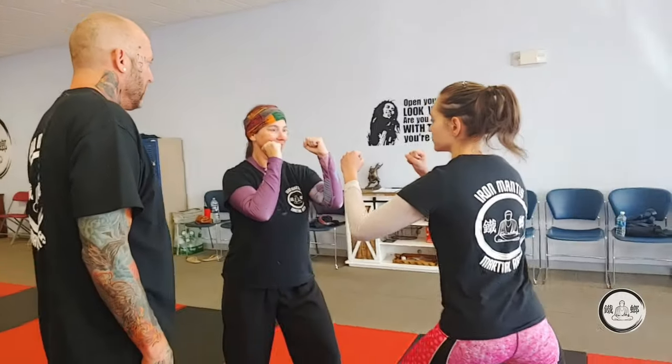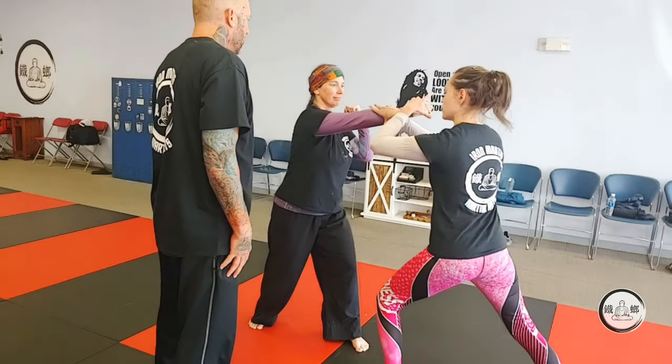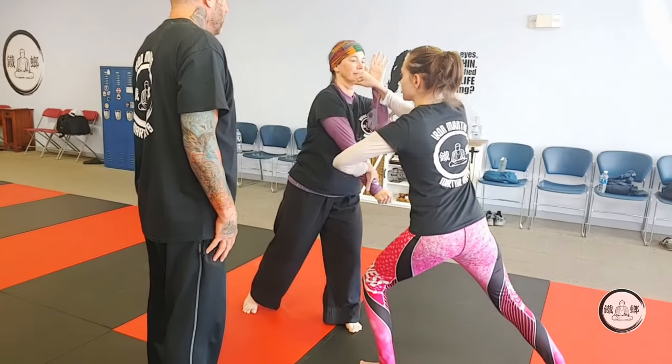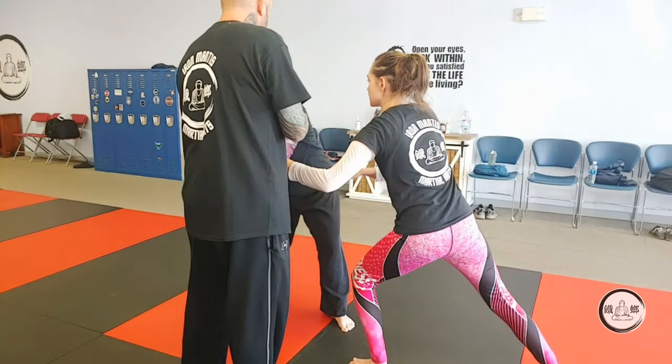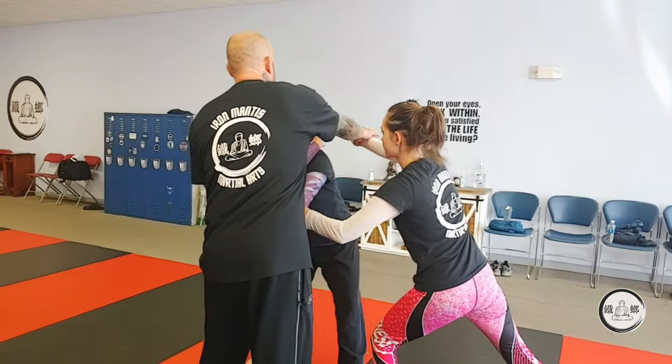One, two — nice and easy, nice and real. One, two, grab, grab, pull, punch, wipe. So you're going to wipe, pull to the side. See how it makes — and this circle punch comes up.